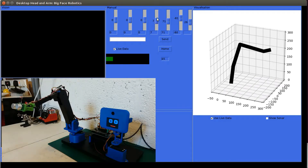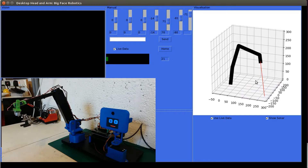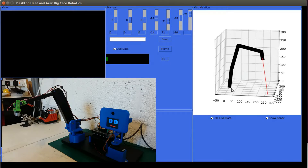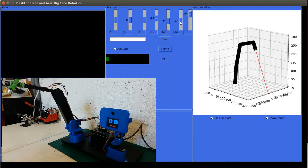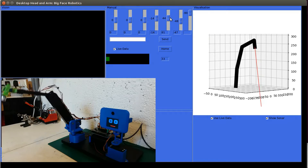...you'll see that bar increase in size representing the reading from the sonar. If I turn the robot away you'll see it's reading a good distance when it's pointing into open space. As an addition I've also added onto the plot the functionality to turn on a line showing what the sonar is reading — if I point the sonar to the ground you'll see the red line measuring the distance to the ground. I know my model must be reasonably accurate as this line does tend to line up with the ground.